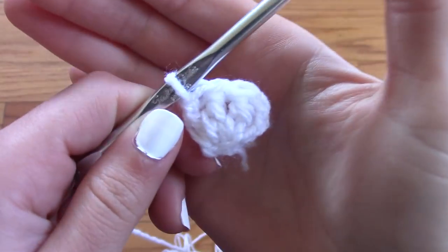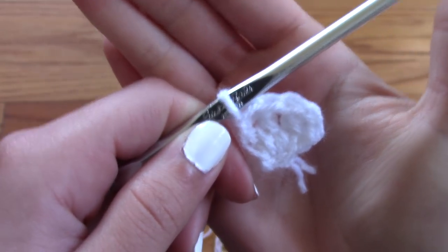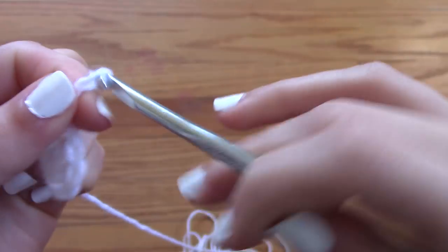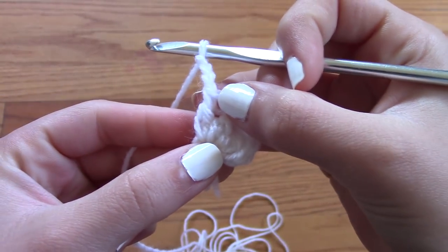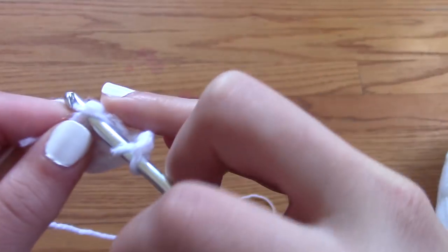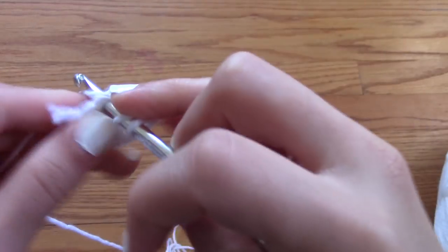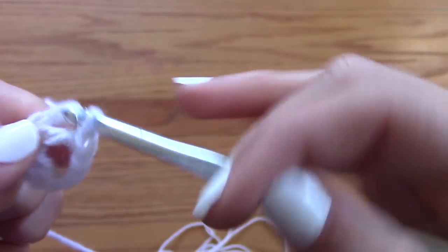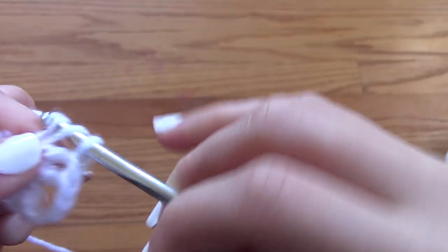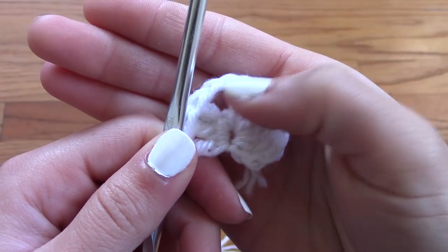After that, you're left with three triple crochets inside of the same exact stitch, which should be the middle of the circle you created. I'm going to call this a cluster — a triple crochet cluster. After you've created your triple crochet cluster, you're going to chain three, then go into the same exact stitch in the middle of the circle, and create another triple crochet cluster. You're going to do that three times total, and the project should now have two triple crochet clusters with three chains in between them.